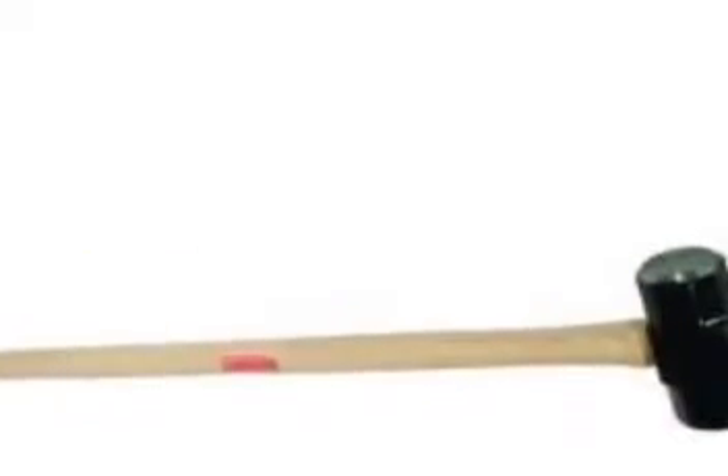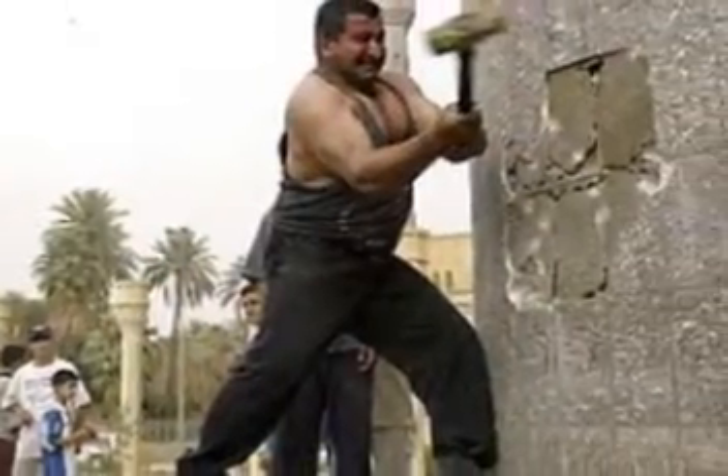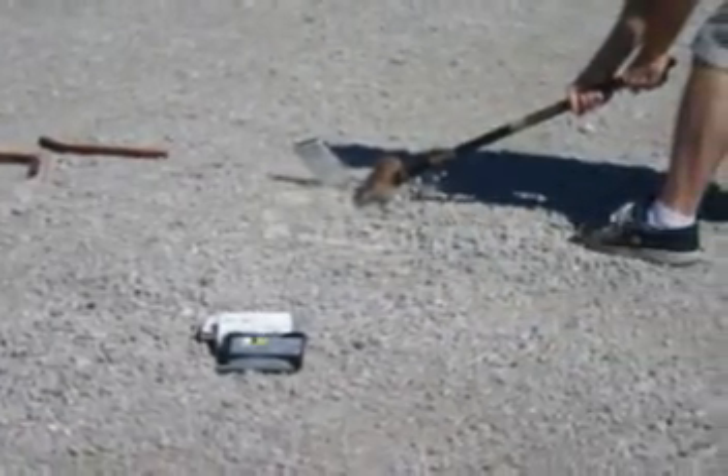The Sludge Hammer — how it works. Many of today's adults who are otherwise capable of handling sophisticated modern devices are united by a contemporary malady: Sludge Hammer anxiety. 'I feel I'm going to break it,' 'The old ways still work for me,' 'This is where technology leaves me behind' — these are the most common chants of the Sludge Hammer-phobe.